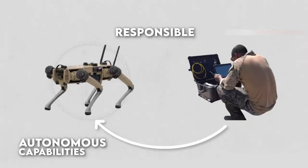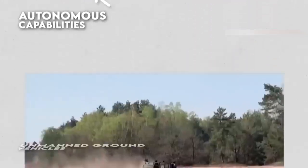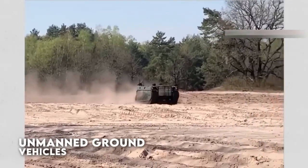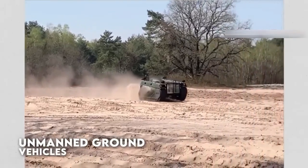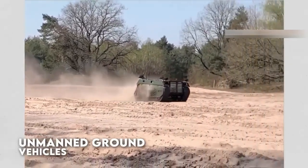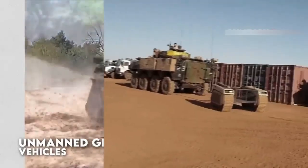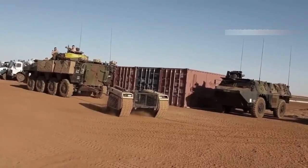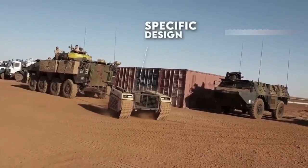UGVs also use a variety of sensors and other technologies to navigate and perform their intended tasks. For example, they may use cameras, LiDAR, radar, or other sensors to detect obstacles and navigate around them. They may also use specialized tools or manipulators to perform specific tasks, such as picking up and moving objects or disarming explosives.